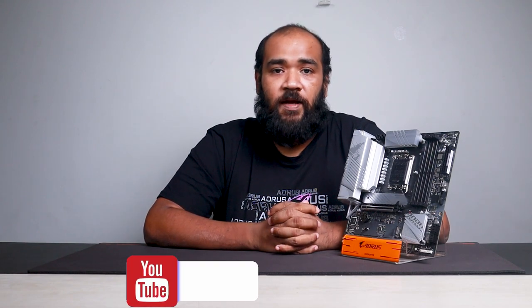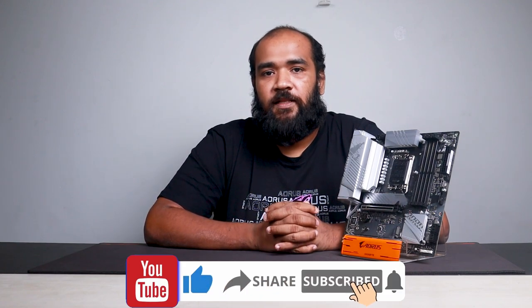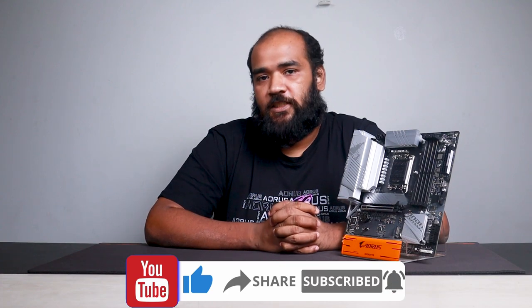With that we conclude our overview of this motherboard. I hope you liked this video — if you did, leave a like and like our page. If you're watching on YouTube, subscribe to our channel and click the notification bell to stay updated on future content. This is Ghazi Rahman signing out — I'll catch you on the next one.